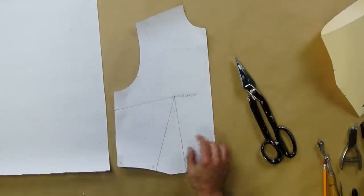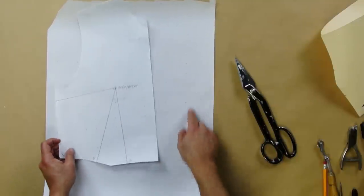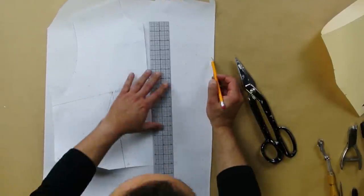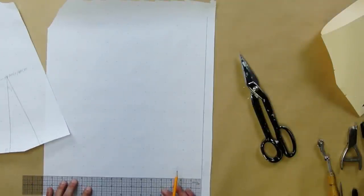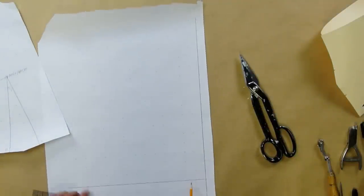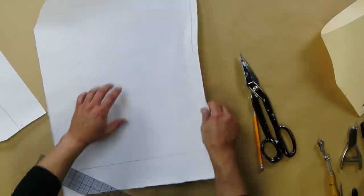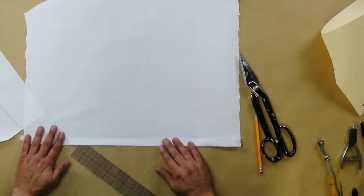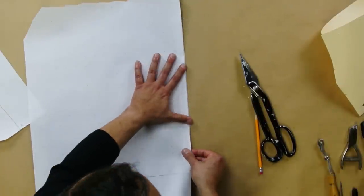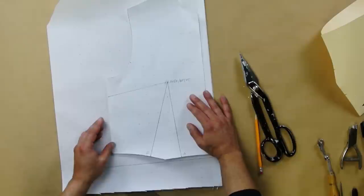Now get your other piece of dotted paper. Before you put the pattern on top, mark some lines on this second piece: about an inch from the edge, draw a line, then two to three inches above it draw a cross grain line perpendicular to it. The center front is on the fold, so fold the paper right there to remind yourself — a lot of students of pattern making forget that it's on the fold. Line the pattern up to those marks.